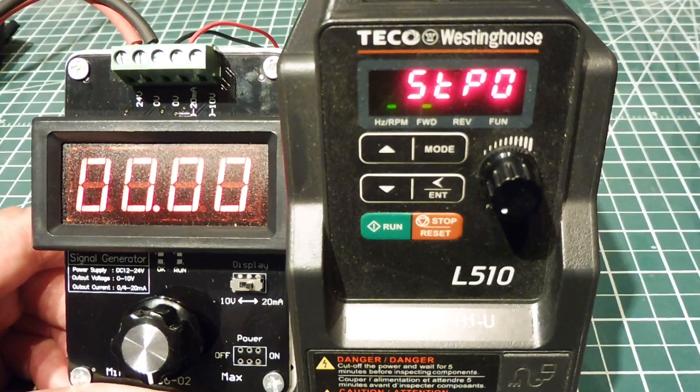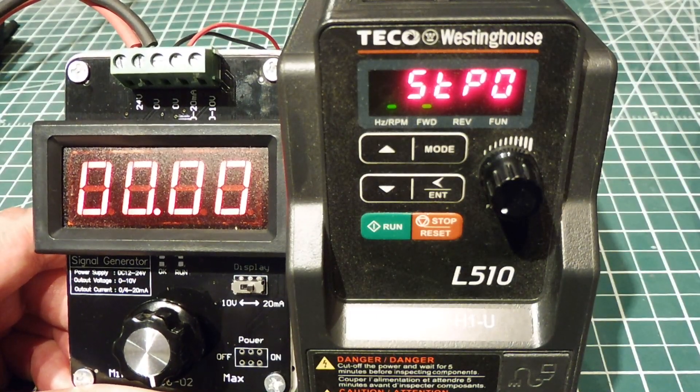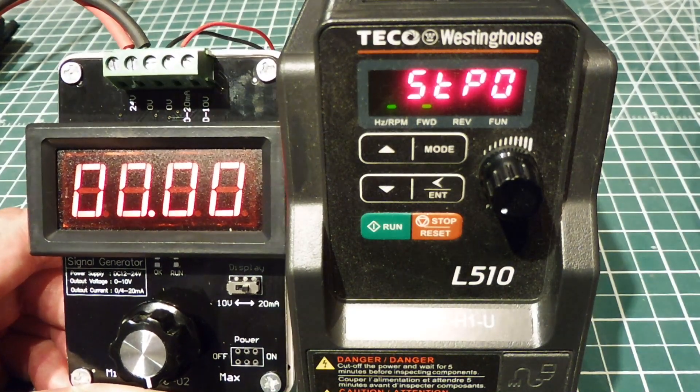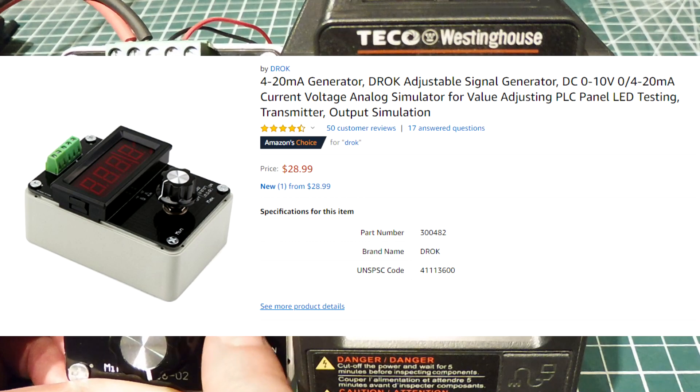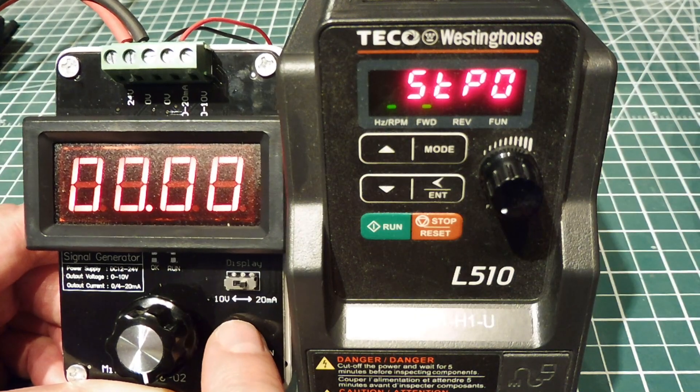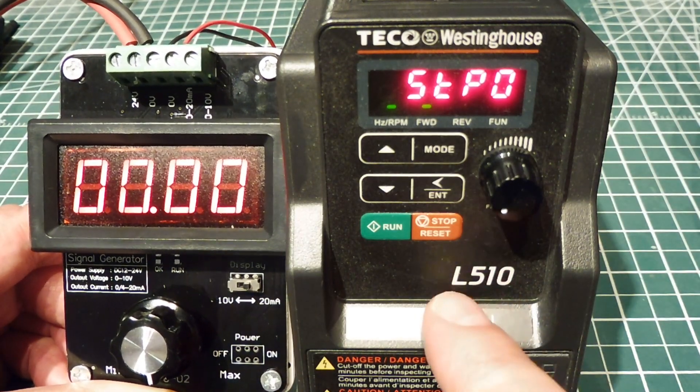In this video, we are going to be looking at a little wireless project that I'm working on. I'm just getting it set up. On the very left, you can see my DROC signal generator. It generates a 4 to 20 milliamp current loop, and that's fed into my variable frequency drive, which will be controlling a three-phase motor.